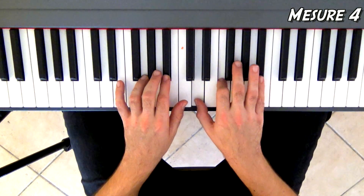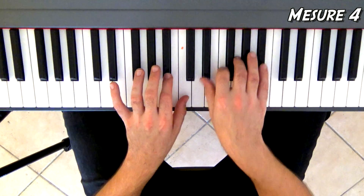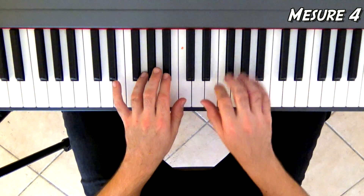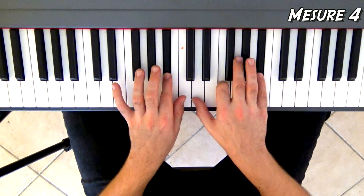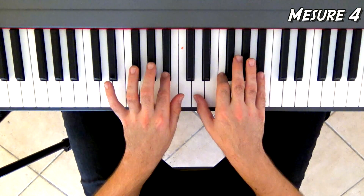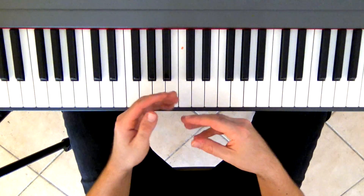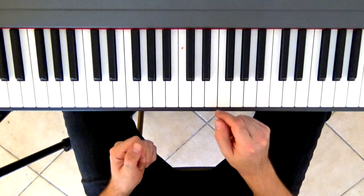À la quatrième mesure, Ré, Fa, Si bémol à la main droite et Si bémol à la main gauche. J'ai tapé deux fois Ré, Fa, Si bémol. La troisième fois, la main droite fait Mi bémol, Sol, Si bémol. Après, je reviens sur Ré, Fa, Si bémol, et je termine par Do, Si bémol. Il s'agit d'une adaptation — ce n'est pas exactement à la voix près, mais ça permet quand même de bien reconnaître le morceau.